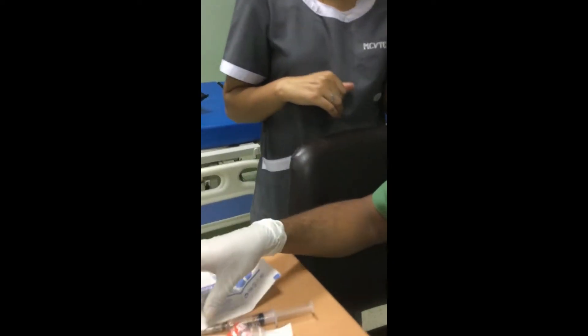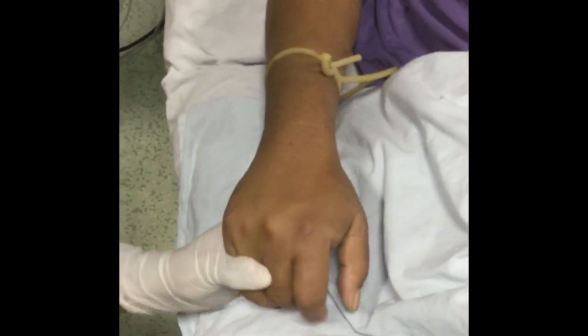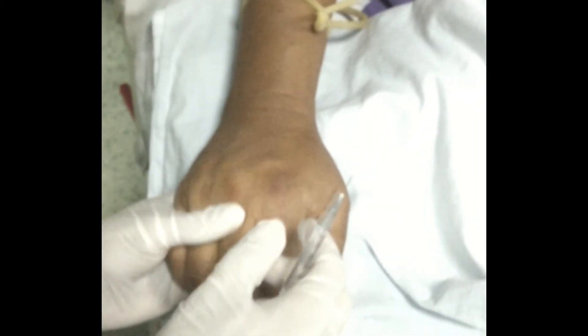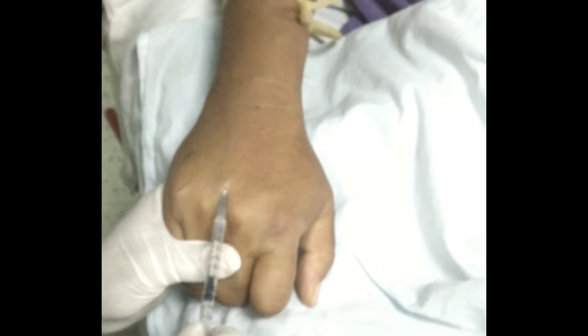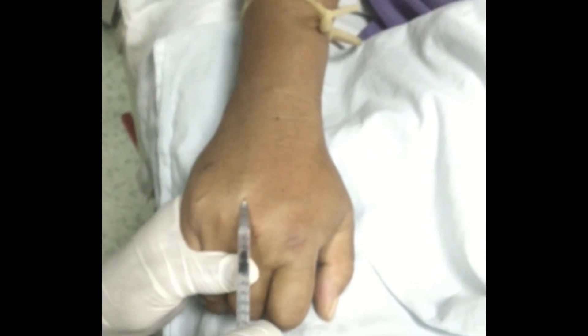Draw up lignocaine 0.12-0.2ml. Have the patient continue making a fist and opening and closing it several times, or if not possible, contraction and relaxation of the hand. Allow the vein to distend and become round. Measure the size of the vein. If needed, lignocaine 1% 0.12-0.2ml is injected locally at the site.